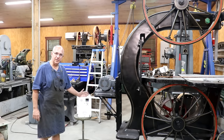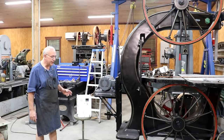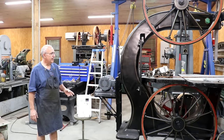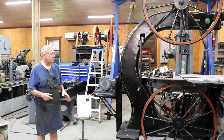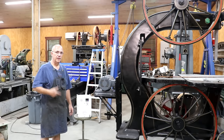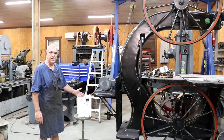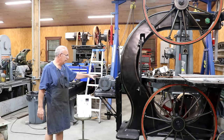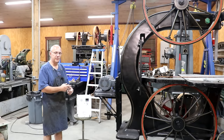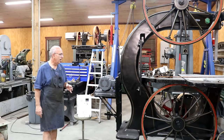Some of the other things we can do with this variable frequency drive from a motor control standpoint: when we hit the off button, we can actually have a motor brake in there so it will spin down faster. There's a lot of inertia in this machine, so when you click it off, those wheels and that blade may turn for a minute or two before it actually slows down. With the VFD, it has a motor brake built into it so it will slow that motor down very fast — from a safety standpoint, you won't be sitting there with that blade running for a long time after you shut off the machine.